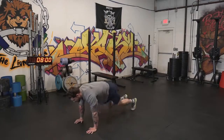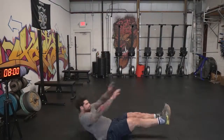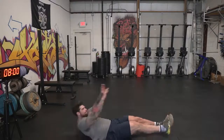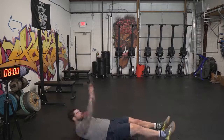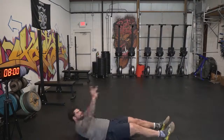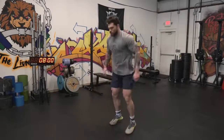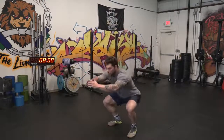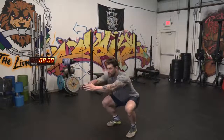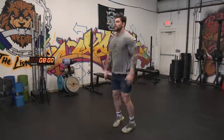The third movement gets the abs more involved — we're gonna do V-ups. Make sure you go all the way up and touch your toes, getting your legs and shoulder blades off the ground. If you can't do this, a normal sit-up is just fine. The last movement is a squat jack — just a variation of a bodyweight squat that gets your heart rate up more and you'll feel the burn in the quads. We're gonna rotate through all four movements for five total rounds, getting us to 20 minutes on the 30-30 split.